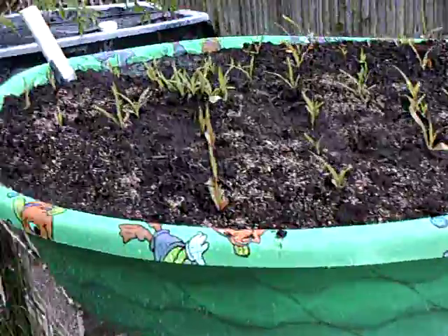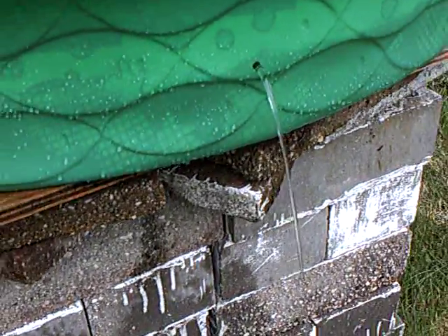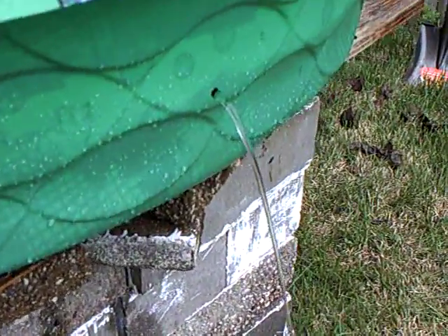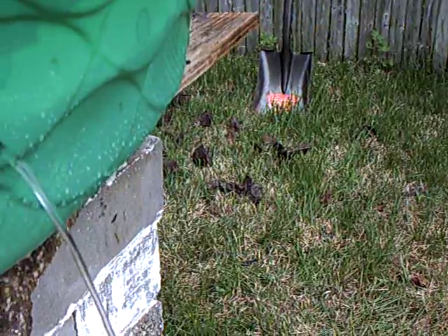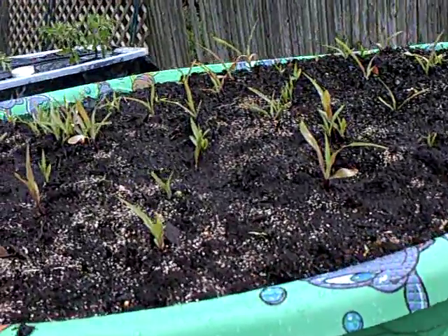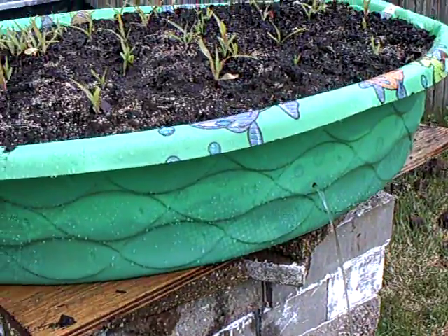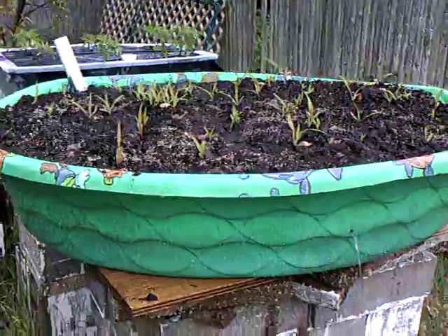I just over-watered this so you could actually see the water comes out to this level here. So you could never over-water any of your vegetable boxes. Pretty cool, huh?